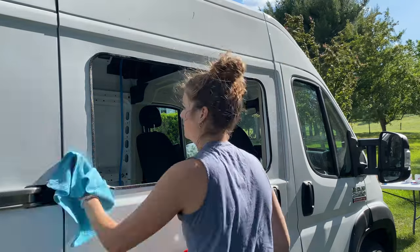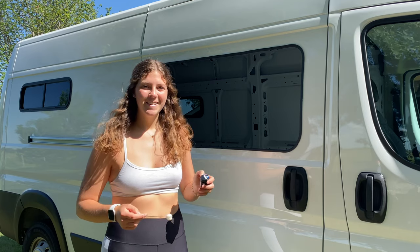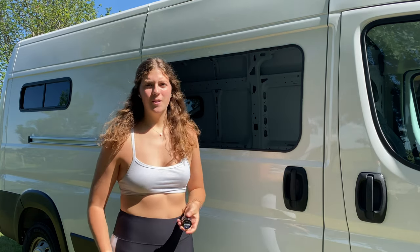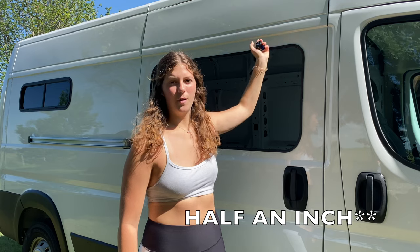Again, using Windex and a microfiber cloth, clean up the edge of the window before putting the window on permanently. After cleaning around the edge on your van, apply the primer that Van Windows Direct sends you. They also send you a dabber to put it on, and you're going to want to do it an inch away from the trim, making it one continuous loop all the way around the window.